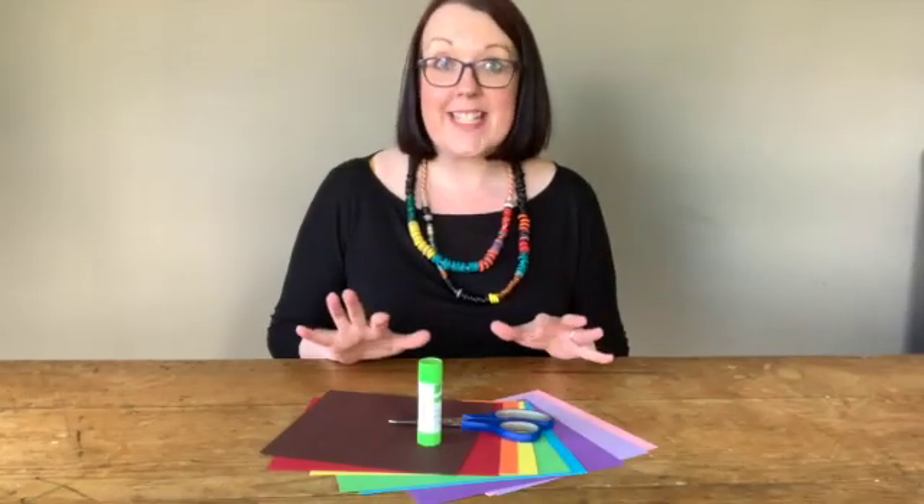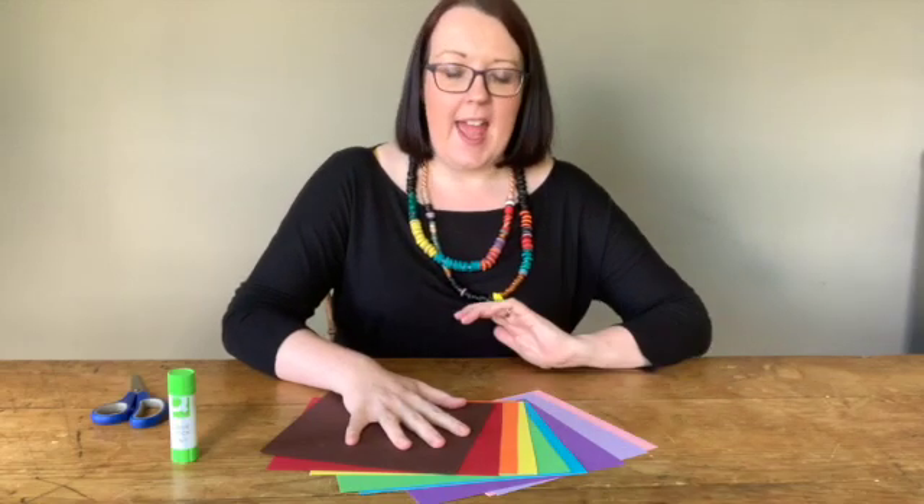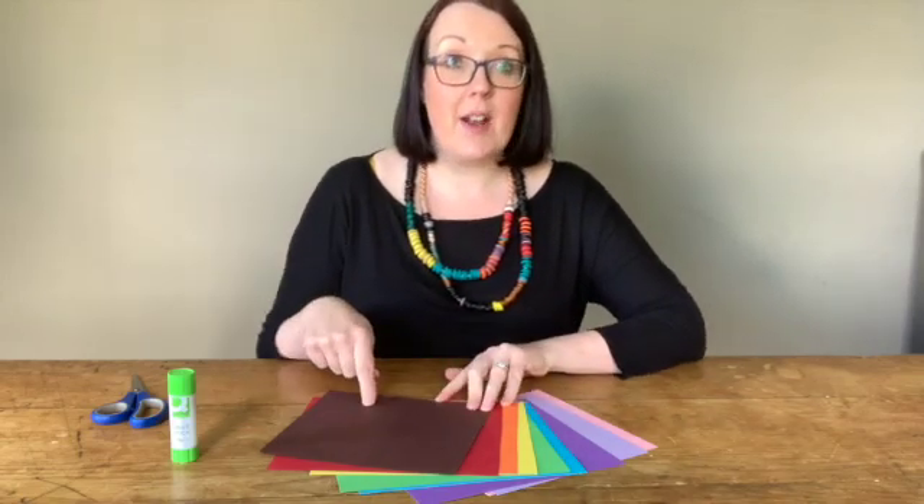So these are the things you're going to need: a glue stick, some scissors, and some nice coloured paper. I've got a nice mixture of rainbow colours — those will be for the hedgehog's spikes — and then some brown for the hedgehog. Don't worry if you don't have any coloured paper; you can just colour or paint on some white paper.